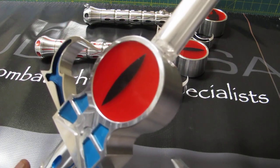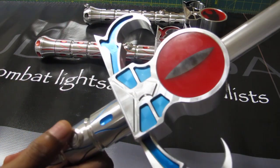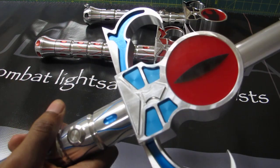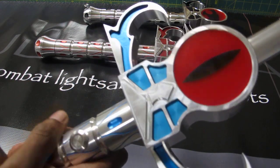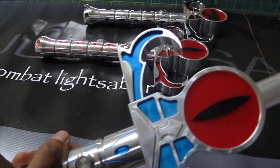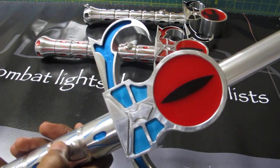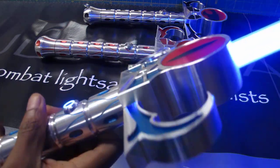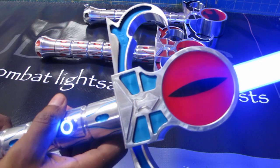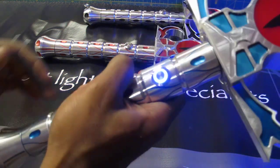The blade sits four and three quarter inches into the hilt. So whenever you guys are doing the calculations on a blade length that you want with the saber, just keep in mind the blade itself sits four and three quarter inches in. Very secure — I know a lot of you guys want to make sure the blade sits deep enough in a saber to keep it securely in there. And let me go ahead and turn this beauty on. And that sound, my friends, is the Obsidian soundboard — the best soundboard on the market, the most versatile soundboard on the market. Lovely sound right there.